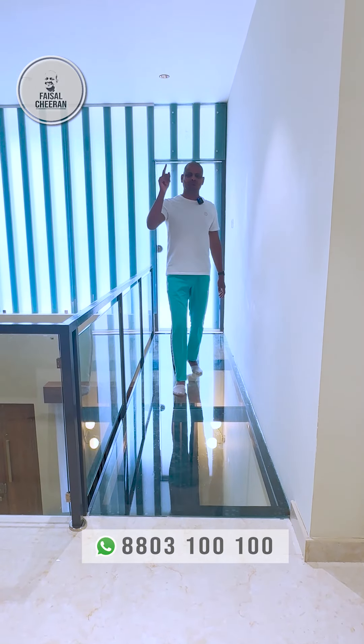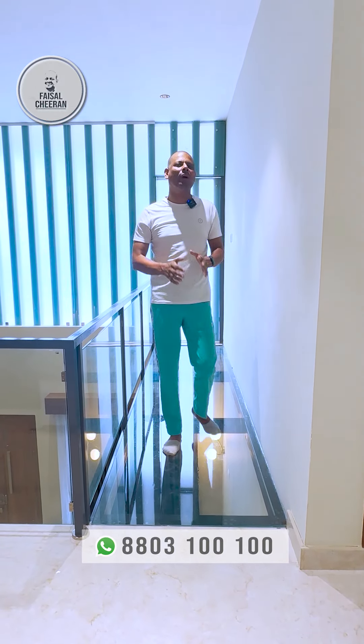In China, Malaysia, and Dubai, we have done a glass walking bridge in this village.